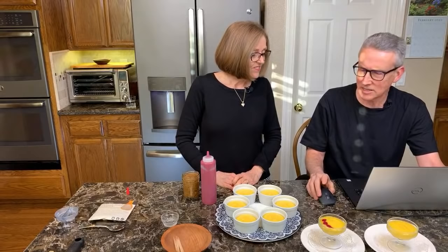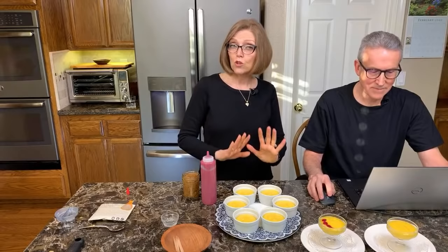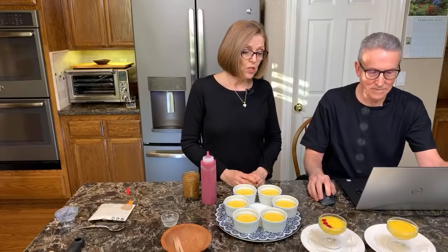Someone is asking about using chia seeds to thicken it. You certainly could — it will change the texture. I would use white chia seeds rather than the dark ones. You could do that if you want it more like a traditional pudding, but we like it just as it is. Try it this way first.